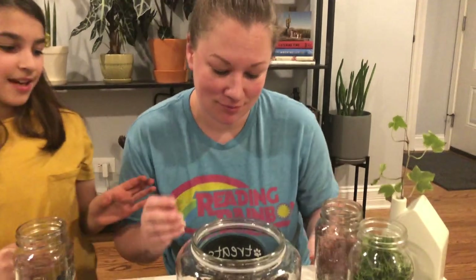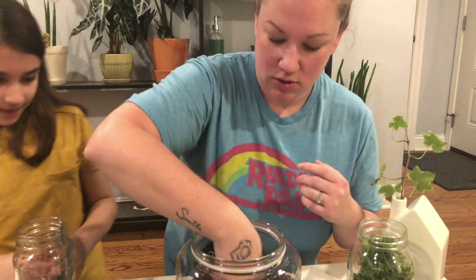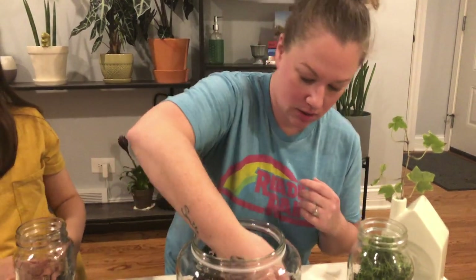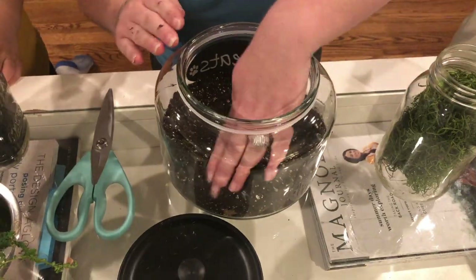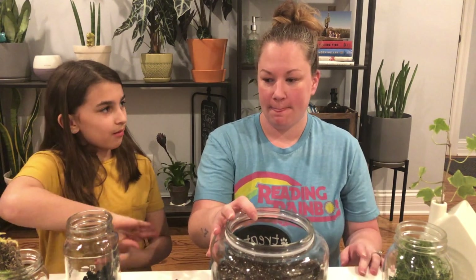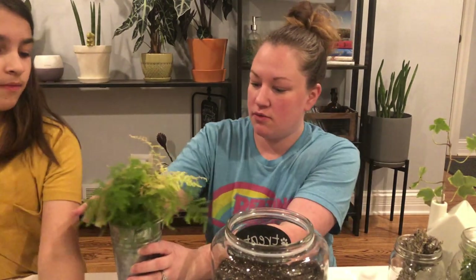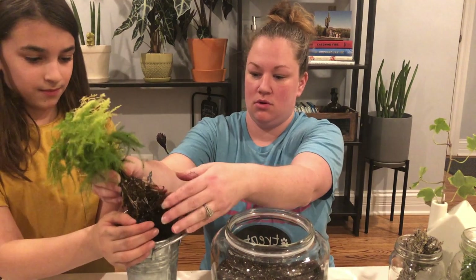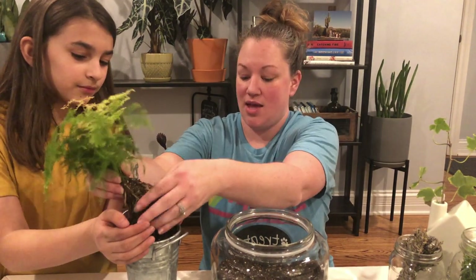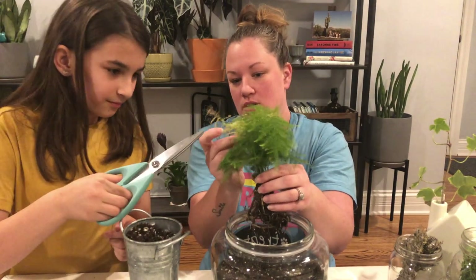Alright, so now we're just gonna head around here like so. What do we do next - do we put the moss and then the plants, or do we put the plants and then the moss? Plants first, then moss. Okay, let's start with the fern. We're gonna take this out of the soil it's in - look at those roots! Snip right there.